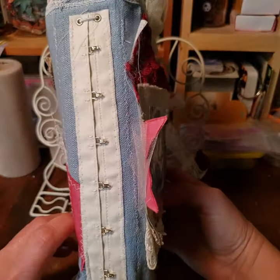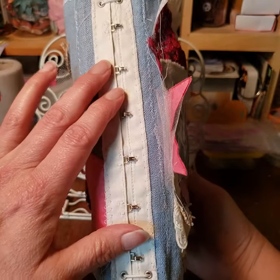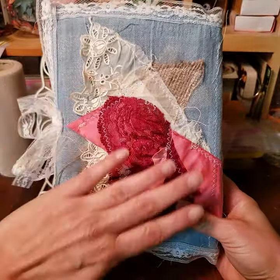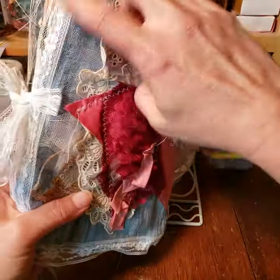The spine of it is made with hook knives — this part is actually from a corset. The back is decorated with lace, burlap, and tulle, and it's got lace all the way around.